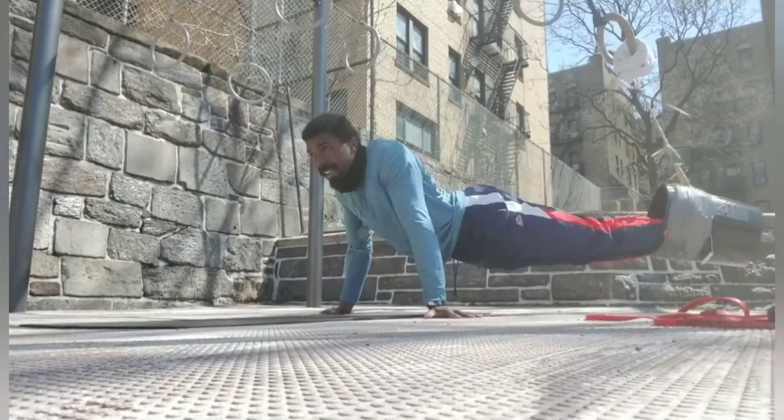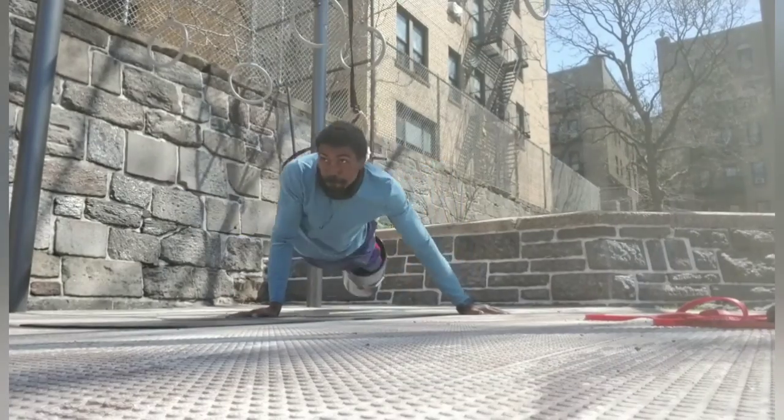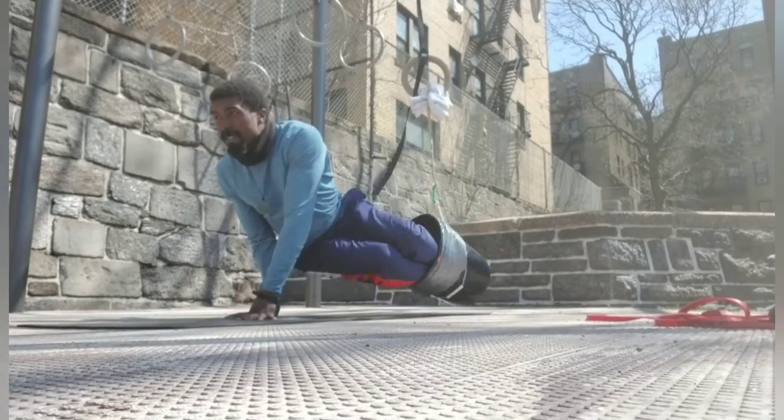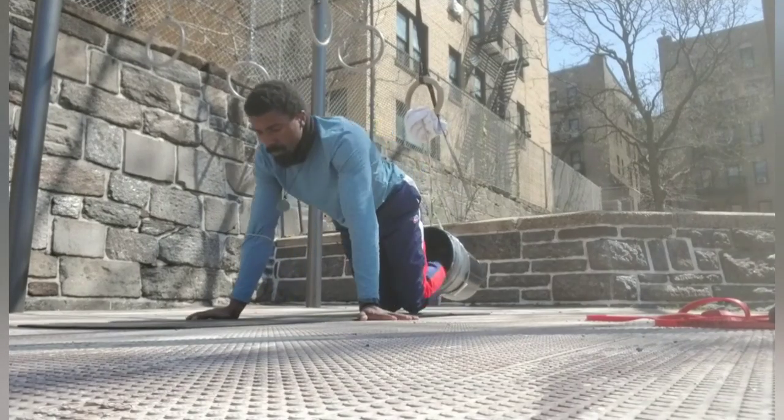On top of it, I'm really enjoying the bucket circles as it's one of those overall global core exercises that really lends to the benefits of bodyweight training.